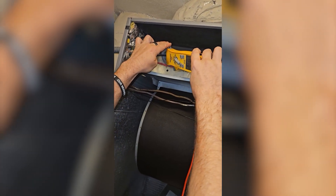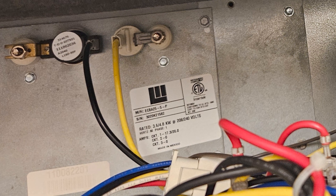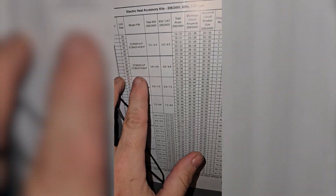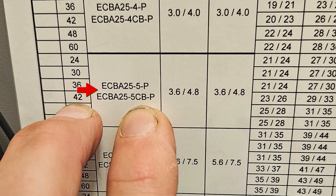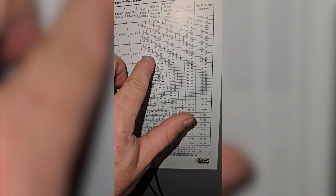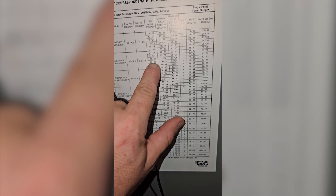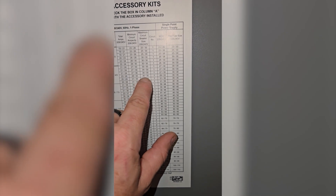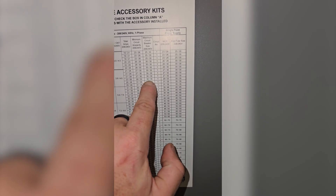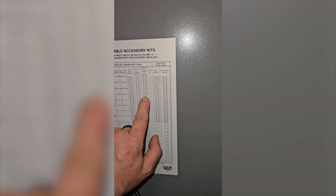I'm pretty sure that breaker is oversized for this. I have checked the data tag on the unit — it is a 5K heat kit. The tonnage of our unit is four and a half ton, so I should be pulling 23 to 26 amps for this heat kit. Our breaker is actually oversized — they have a 60-amp breaker on here. So I'm going to recommend to the property manager that we downsize that for compliance and safety reasons.